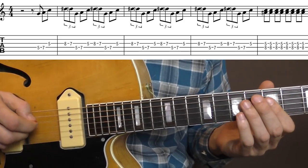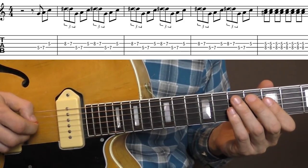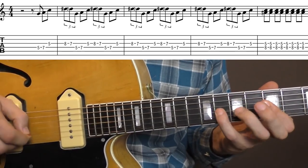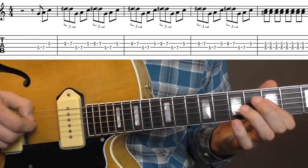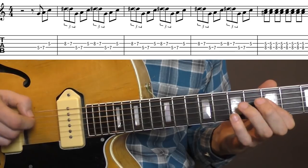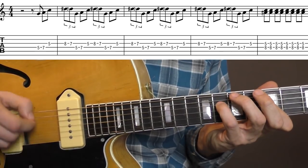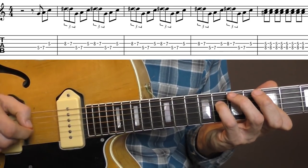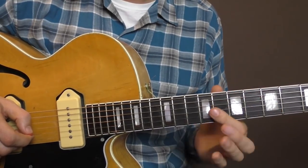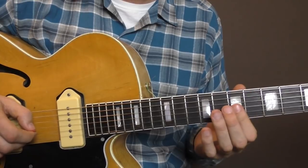One more time, the first 4 bars here — you start on 3-and, 1-and-2-and-3. Then for the next 2 bars, you play the 8th fret with a slide on the G and B-string.